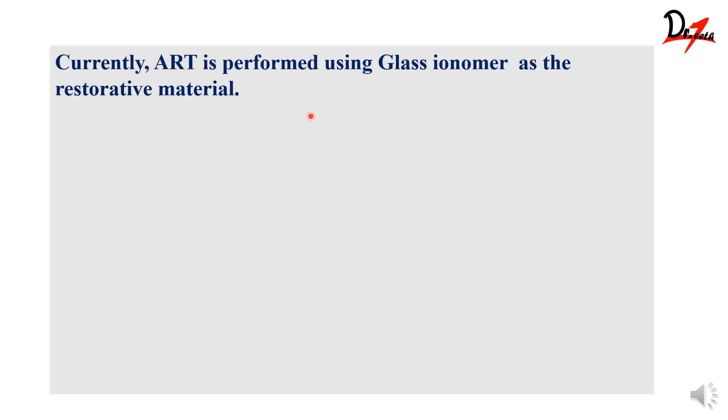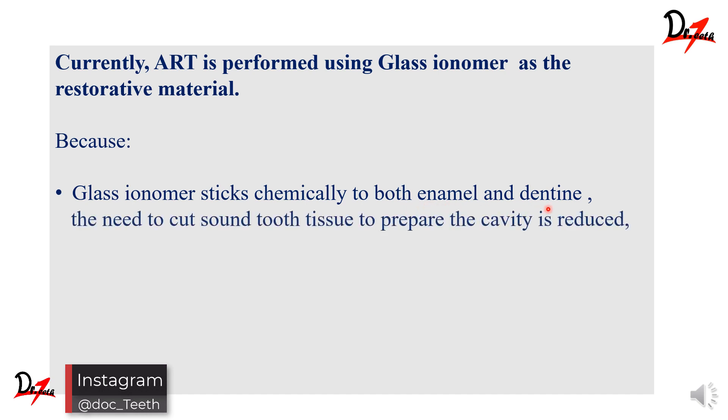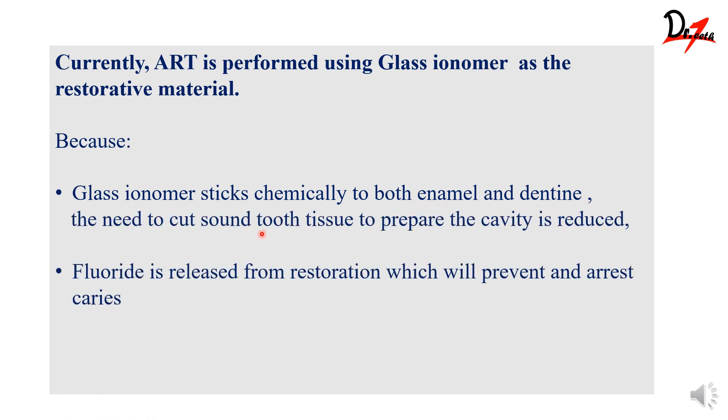Glass ionomer cement is known as the best restorative material and that is the one used in ART. The reason is that glass ionomer cements can stick chemically to both enamel as well as dentine, and there is less need for cavity preparation because glass ionomers stick to the tooth well. Unlike amalgam, you don't need much cavity preparation with glass ionomers. Naturally, glass ionomers release fluoride from the restoration, which can prevent as well as arrest caries. Glass ionomer cements are also more biocompatible — they do not inflame the pulp or gingiva.